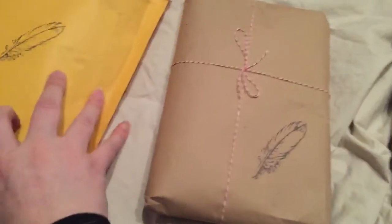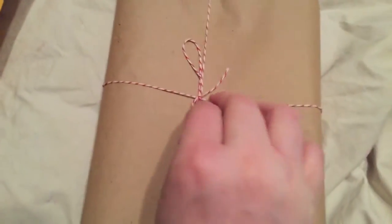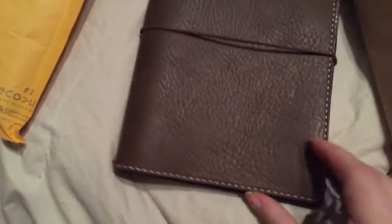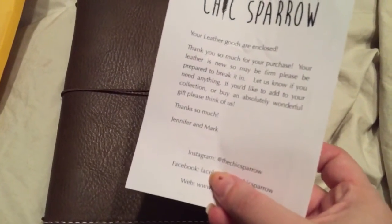This first one is wrapped just like they usually come. There's the Chic Sparrow stamped logo right there on the packaging and it's tied up really nicely. This is the Creme Brulee Deluxe that I've been looking for for quite a while. Look at this — lovely, beautiful. This is my new Creme Brulee Deluxe. It comes with this little thank you note from Jennifer and Mark at the Chic Sparrow and there's all their contact information.